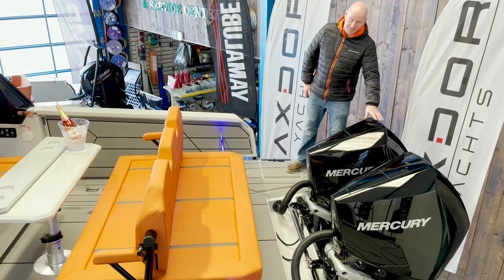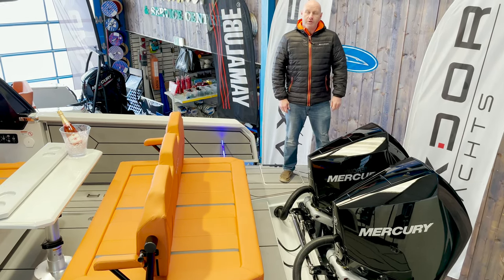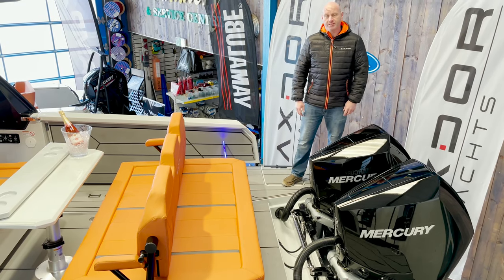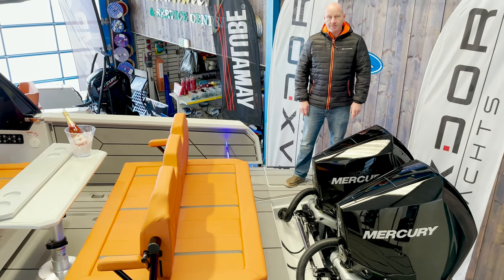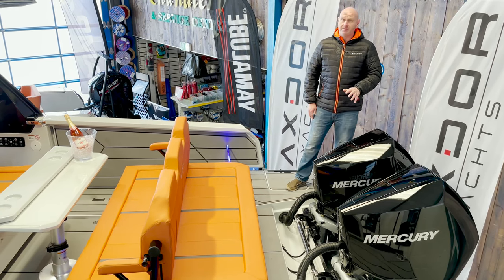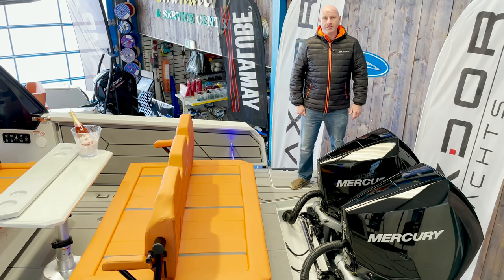First thing you'll notice is the power on this. This is the biggest power option they do, which is the twin Mercury 300s. Out on test the other day we were doing about 63, 64 miles an hour top end — performance is awesome. But the boat's also available with twin 225s, which will give very good performance, and even a single 300 which is achieving 40 knots.